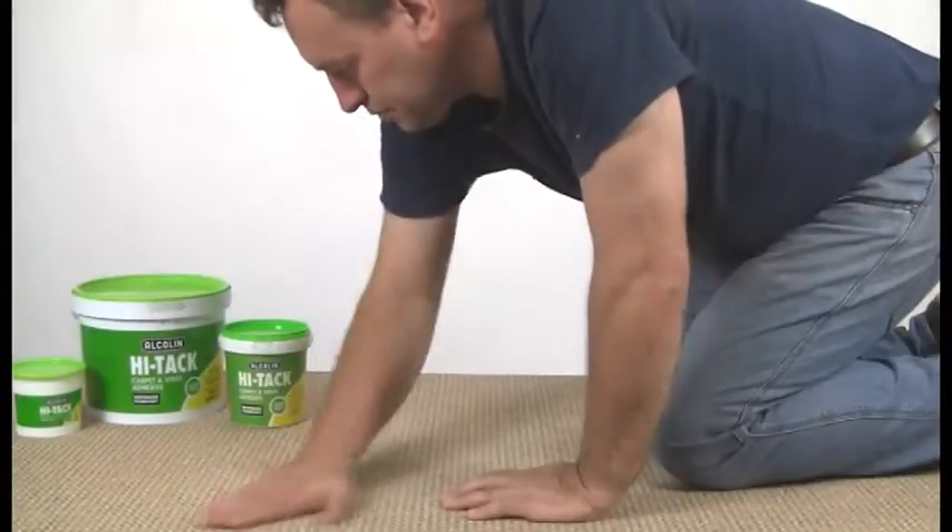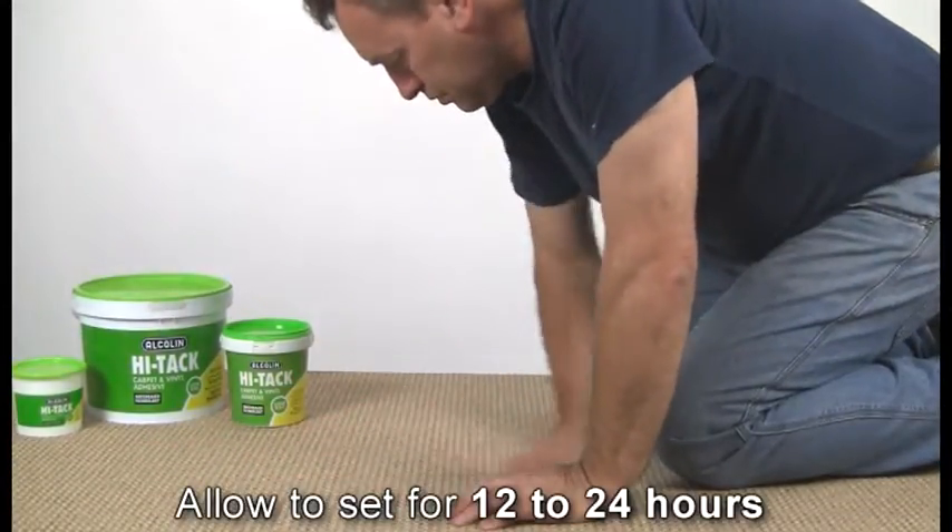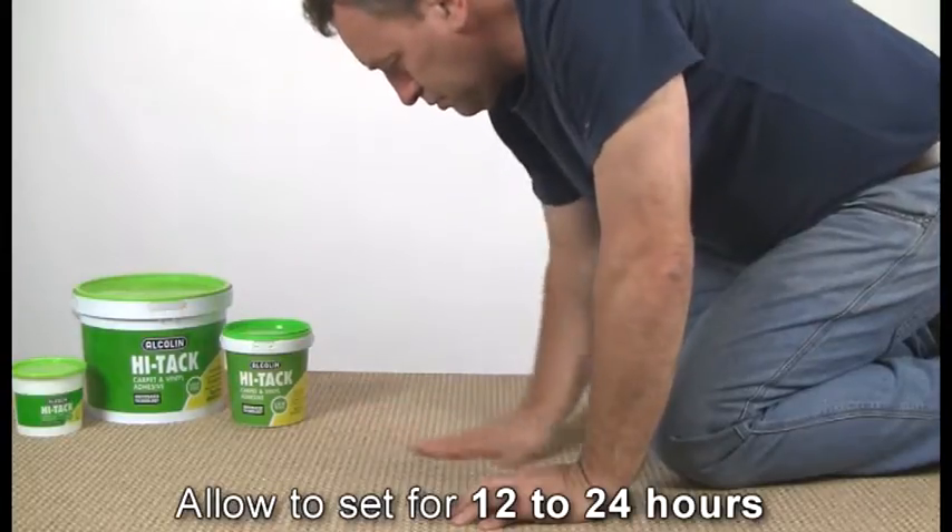Now roll and press the carpet carefully into place and check that there are no ripples, bumps or loose areas. Allow Hi-Tac 12 to 24 hours to set well.